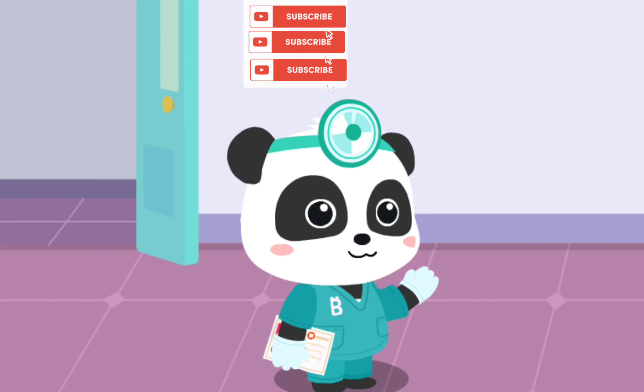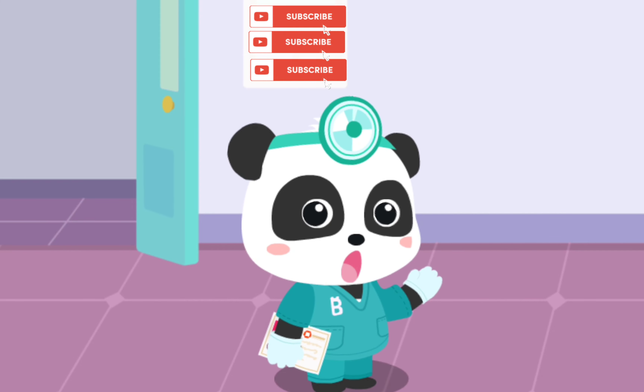I am Kiki the dentist. There is something wrong with the kids' teeth. Please check them out.